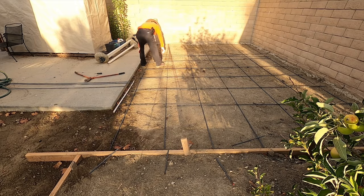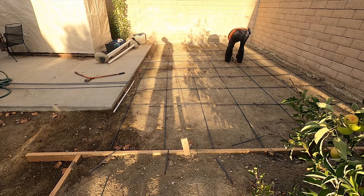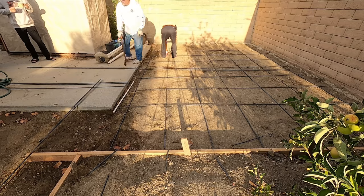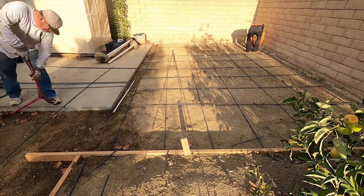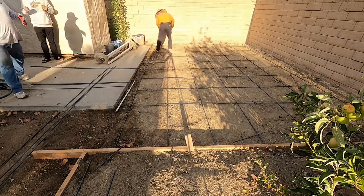We're going to broom finish it and wet joint it the day of the pour. This is actually my brother's job — we just happened to catch it on camera since I wasn't doing anything else, so I came over and got some camera action on their procedure. It's real similar to the way I do it.